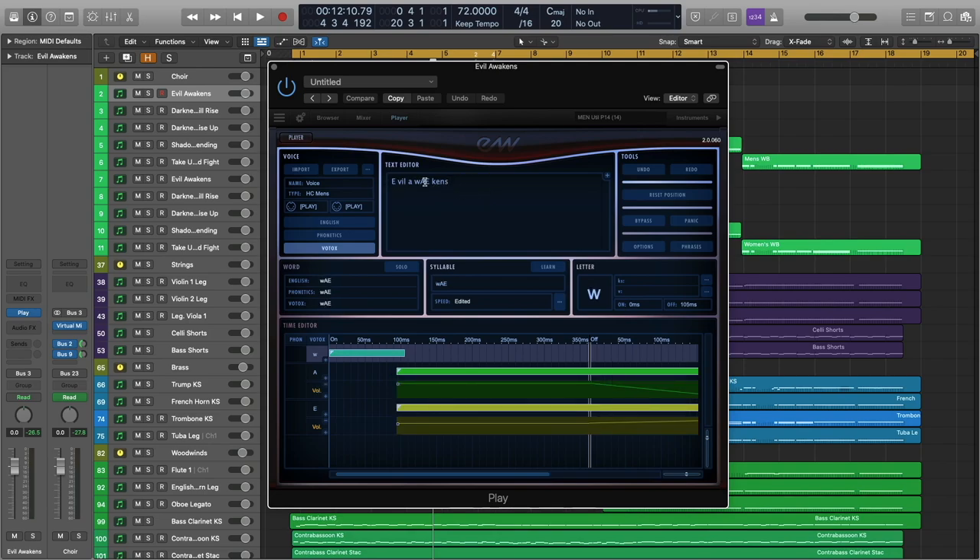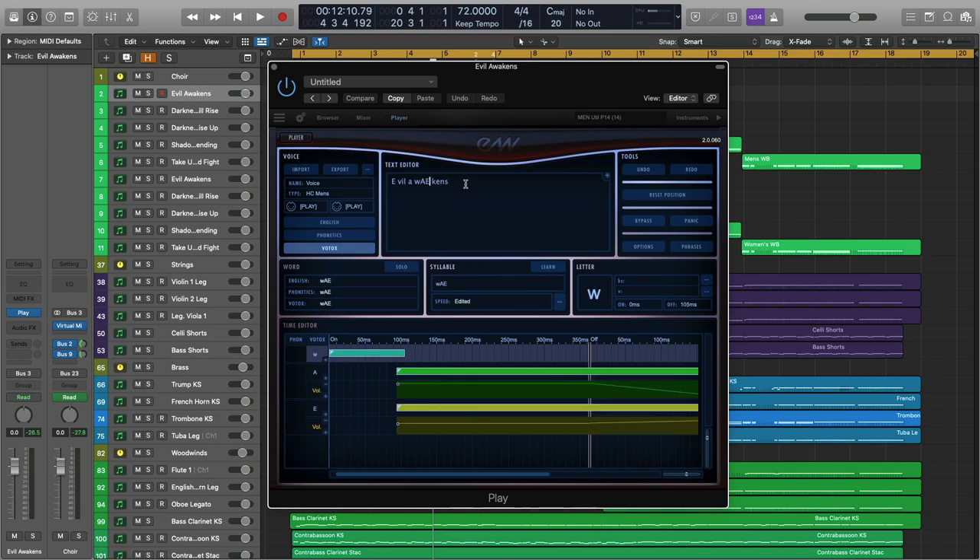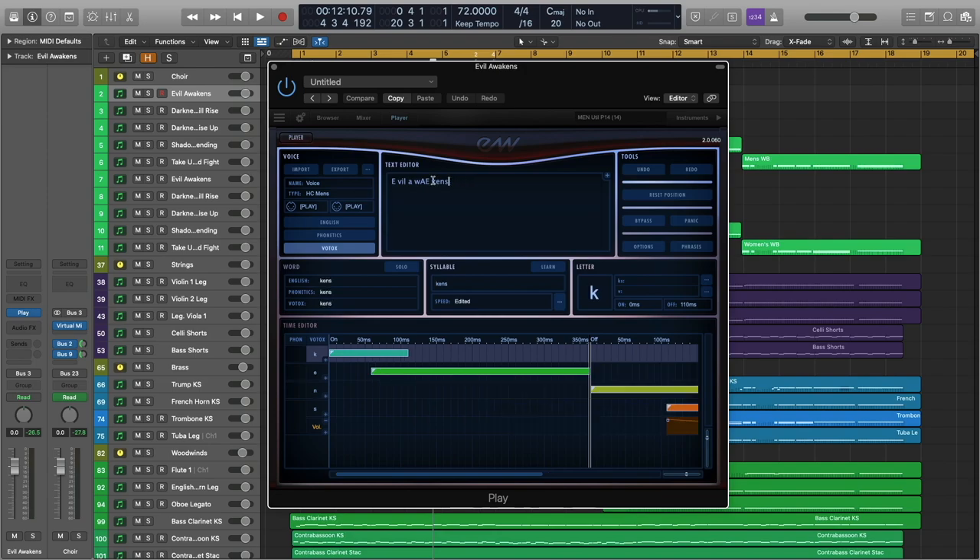You can see the way the words are broken up: E, vil, A, way, kens. I opted to put the K at the beginning of the last word rather than at the end of the previous one — it just flowed better. That's always a challenge: figuring out where you want to put consonants, at the beginnings or ends of your words. You kind of just have to use your ear and figure out what's working best with the phrasing. In this context, I opted to put the K at the beginning of the last word.